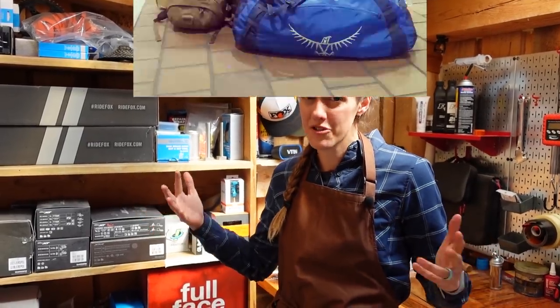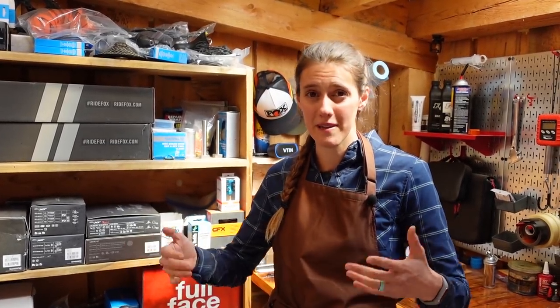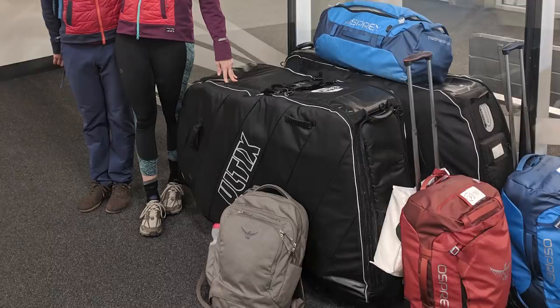You might be going on a trip and wanting to take your bike with you on the airplane, or you might be shipping your bike, or in this case we are actually selling this bike, so we're packing it up and shipping it out. When we fly with our bikes, we typically use a bike-specific bike box. However, we have flown with our bikes in cardboard boxes many, many times, and it's a great solution for someone who doesn't travel with a bike all the time. Your bike will be just as safe in a cardboard box as it is in a soft case bike box.